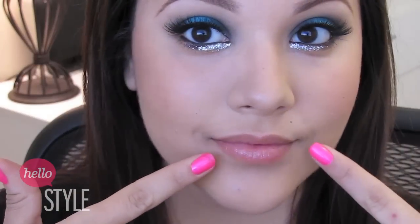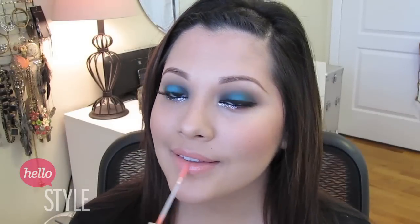Since my eyes are really dramatic, I stuck to a really pretty light matte peach blush. You can leave your lips their natural color, or you can do what I did and apply a nude lipstick. Then I topped it off with a sparkly peach lip gloss.